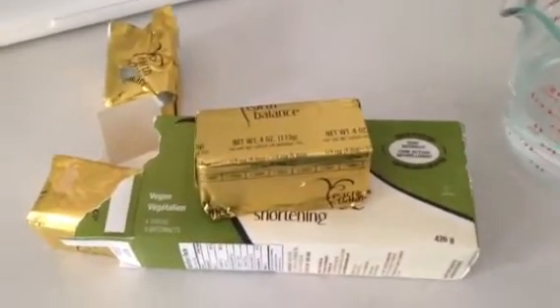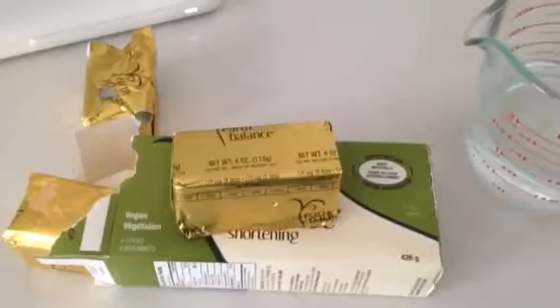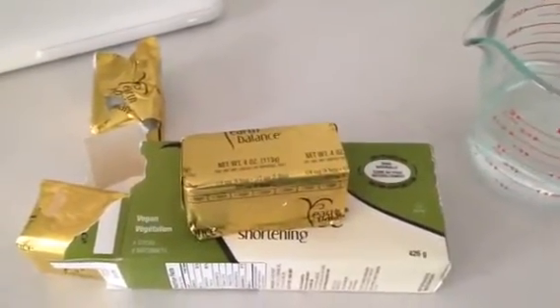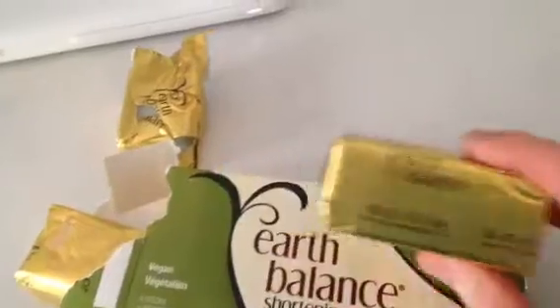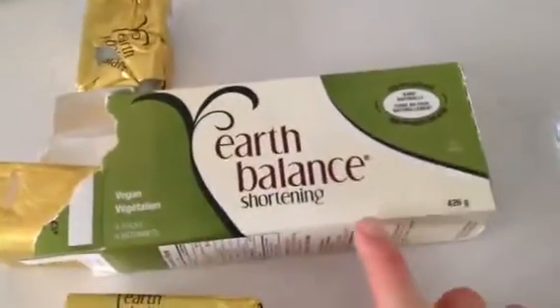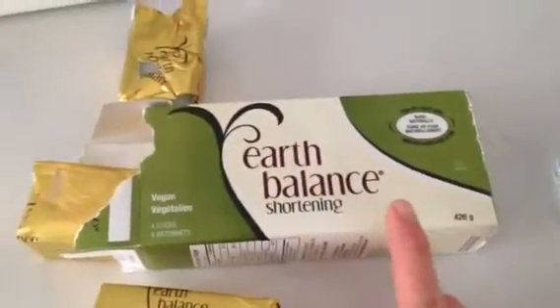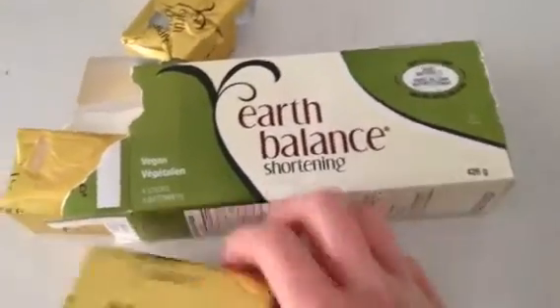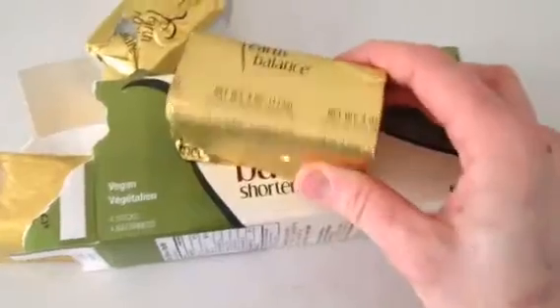What I want to talk to you guys today about is fat when we're cooking, but not in its liquid or soft version. What I have in front of me right now is Earth Balance shortening. Shortening is a type of fat — we're going to use this in biscuits, we'll use it in pie, and it's often used in cookies as well. It's hard, so it comes in actual brick form.